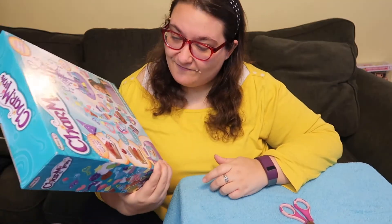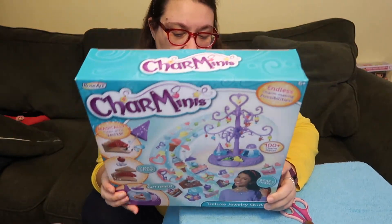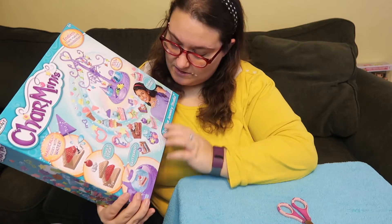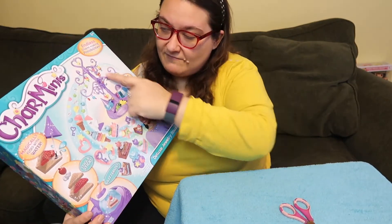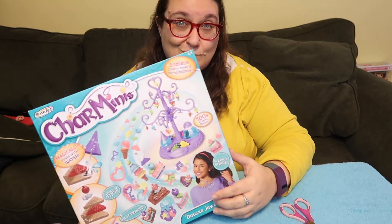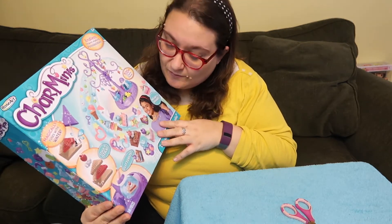Hey guys, this is Robin and today I have something really fun to play with — it is Charm Minis. I want to say thanks so much to Rose Art for sending this to me. Charm Minis are these cute little charms that you can decorate and create your own jewelry to make necklaces, bracelets, all kinds of accessories. And this reminds me of the charm necklaces we had in the 80s, but these are ones you can make yourself, which is really cool.